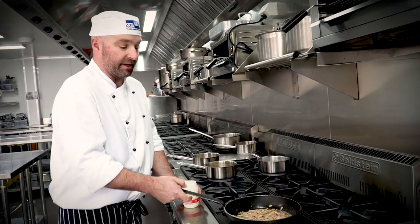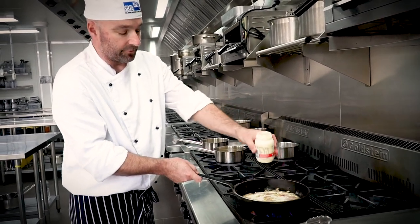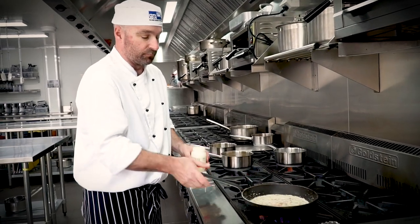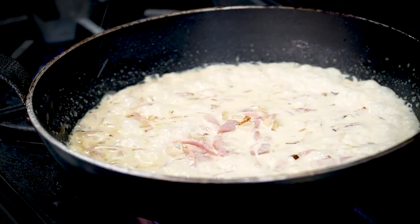We now have our bacon cooked, our onions translucent. You add a quarter or a third of a cup of cream and just reduce that down. Two to three minutes — about the same time as your pasta is cooked, your sauce will be ready.